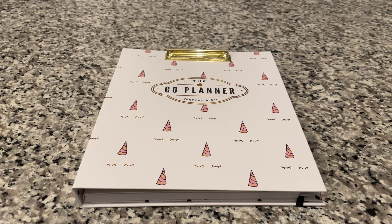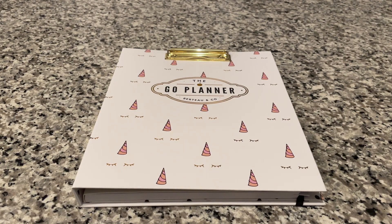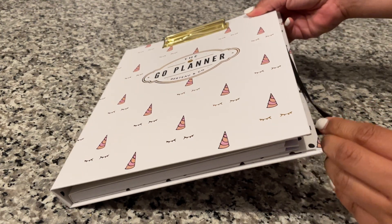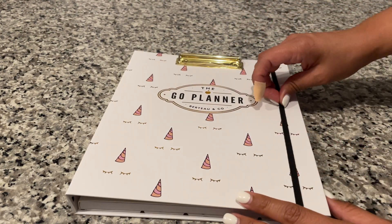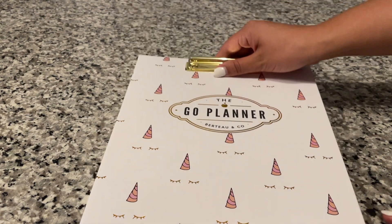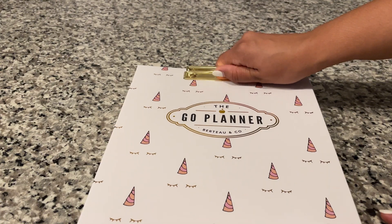This planner measures nine and a half by twelve and a half, so it is pretty large. It's not something you can just toss in your small purse — it's about the size of a binder. On the outside, as you can tell, it has a clipboard to kind of keep it together.